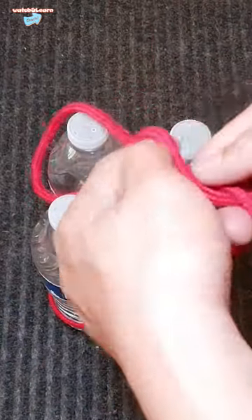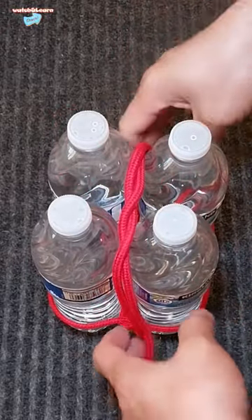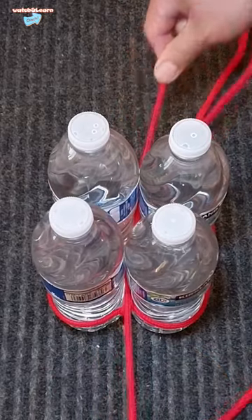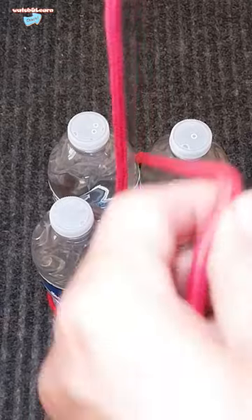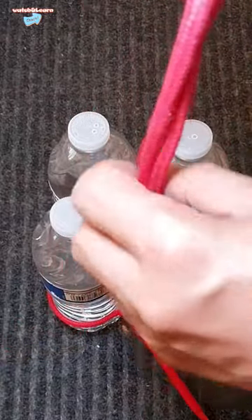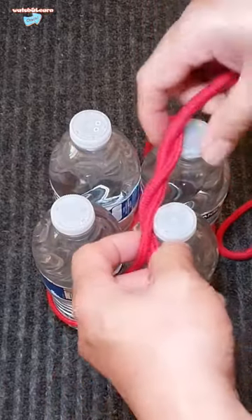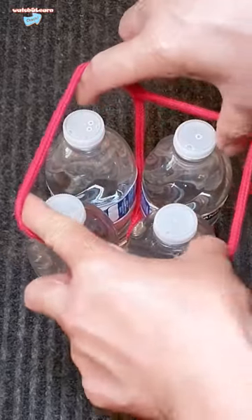Make one simple knot and tie it all the way down, then make one more knot, open it and put the rope side to side and pull to make it tight.